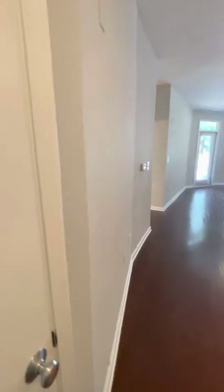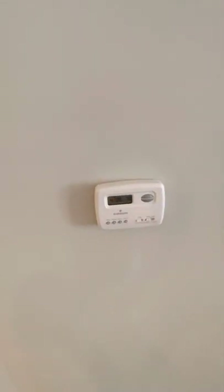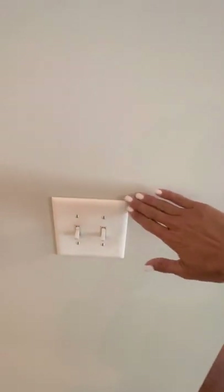This is the wall — as you can see from a side view, freshly painted. New thermostat in good working order. Screws at 12 and 6, no paint on the light switch plates.